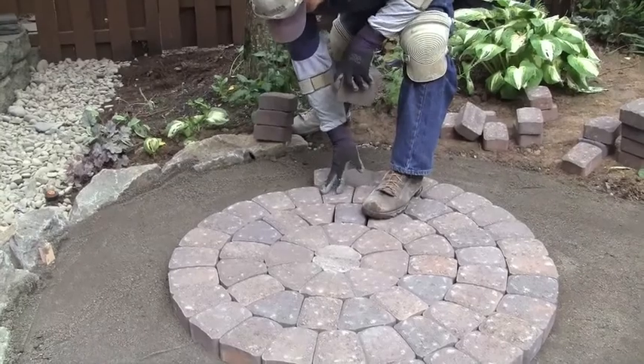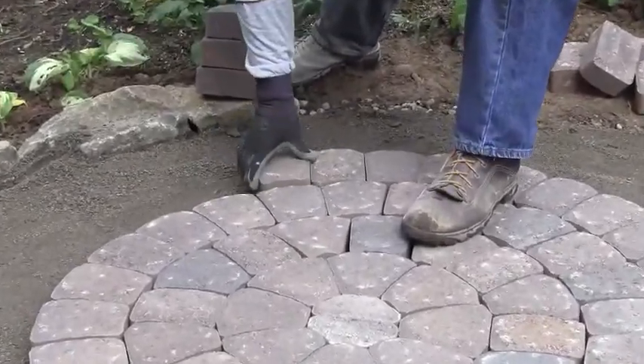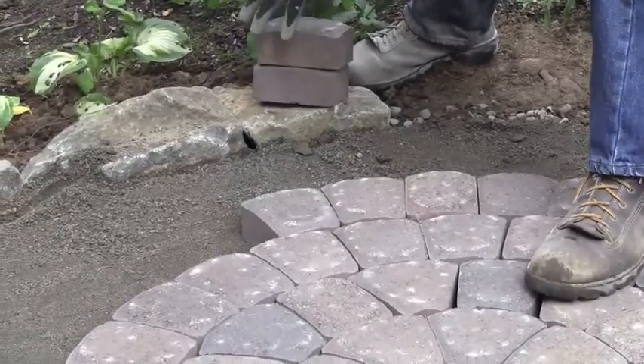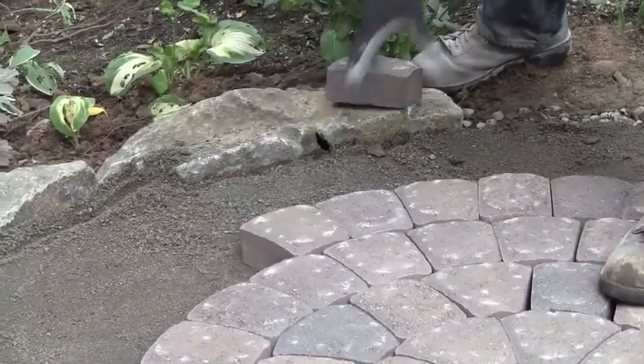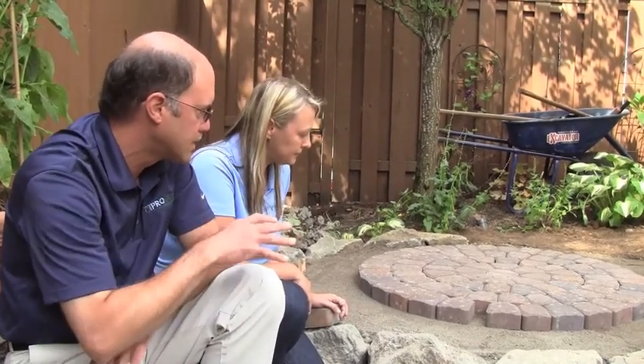So below the sand is actually drain rock? Yes, because drainage is really important in a paver patio. That's one of the things I really like about it versus solid concrete — the drainage is amazing. Now that these blocks are being laid in a circular pattern, after they're all put in place, what do you do after that?